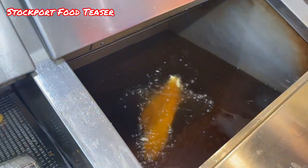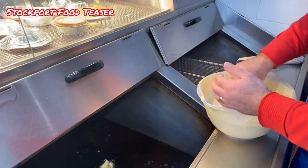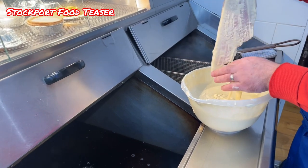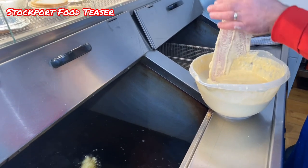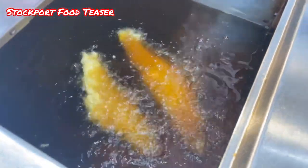Just look how golden it goes straight away with that batter. It's a specially made batter and the recipe is Julian's own. Watch this one go in and watch how quick it goes to gold. Look at it. Absolutely stunning.